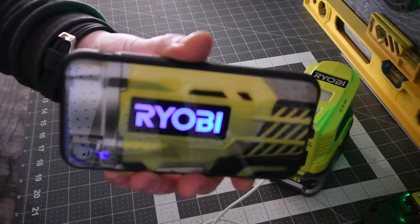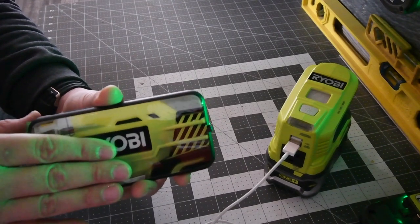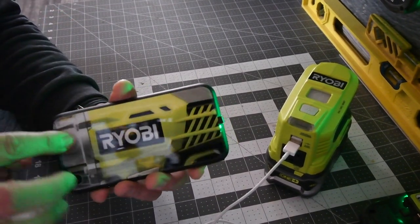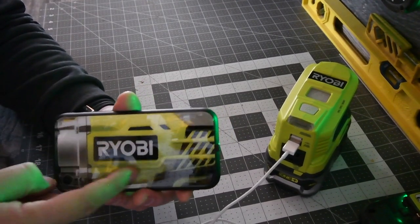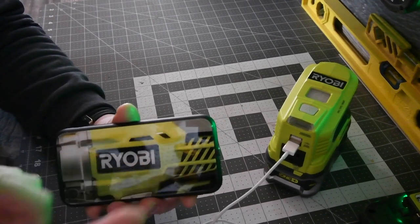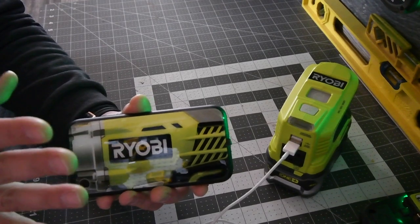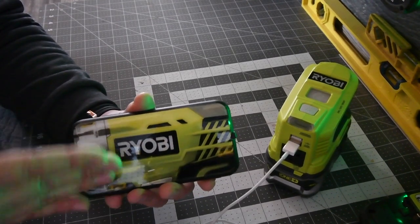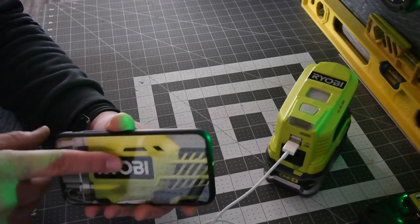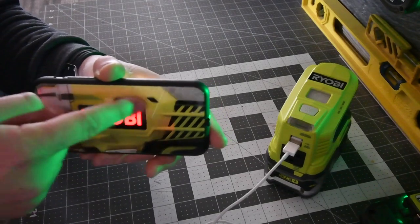This phone case is seriously worth it. They make Bosch, Milwaukee, DeWalt, and Ryobi versions — I'll start calling it Ryobi from now on since that's the actual name. They make about eight or nine different brand versions, and I love the Ryobi one the most. I just wish they had chosen a brushless tool for the print.